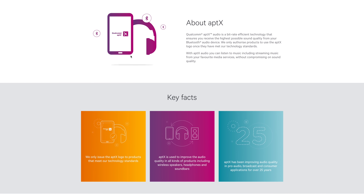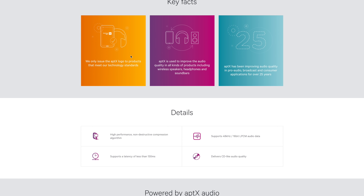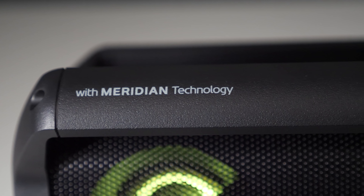The speaker also has the aptX codec chip in it, and what that's going to do for you is that while you listen to music it's going to have less latency. So the sound quality coming from your phone is not going to lose a lot of signal by the time it gets to the speaker. Also, if you're watching movies, you're going to have less chance of having that lip sync problem where someone's talking and the audio follows right after.